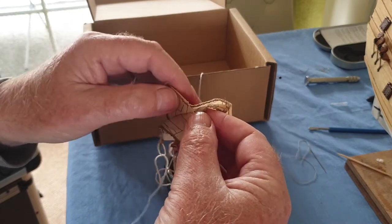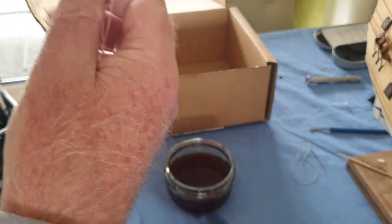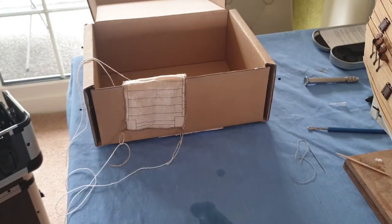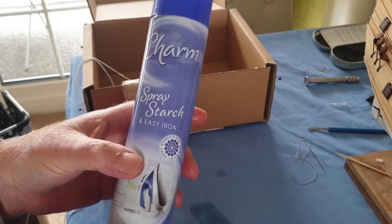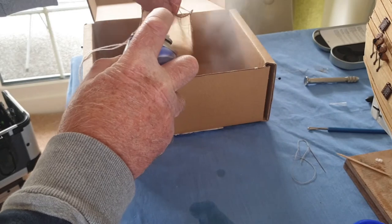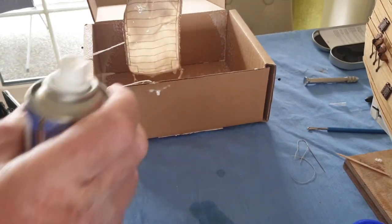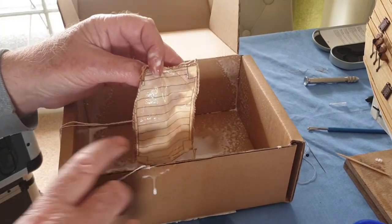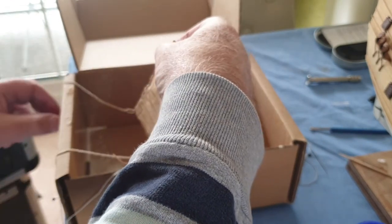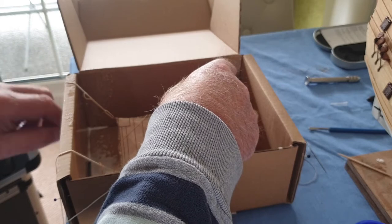The other thing we need is starch. I prefer to use the powdered starch that you mix with water, but it's getting a bit difficult to get hold of. So that's stained it down a bit. I've only got spray starch — I don't know if this will work or not, to be honest, which is why I'm trying it on the small one. Give it a good coat of it anyway. It stinks. I've covered it as well. So we'll just start tying it off.